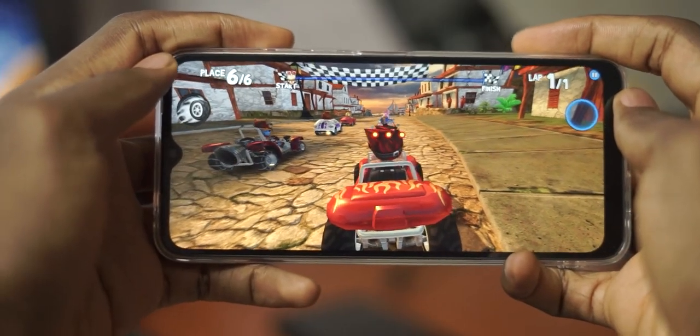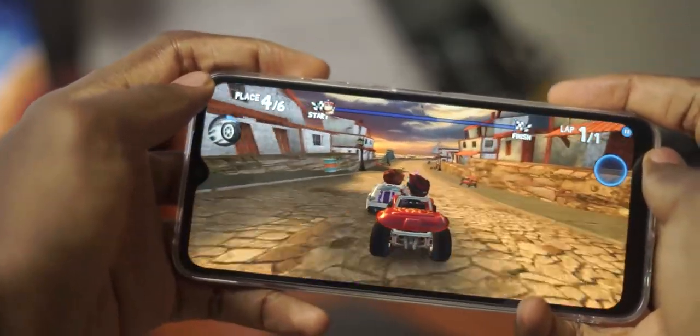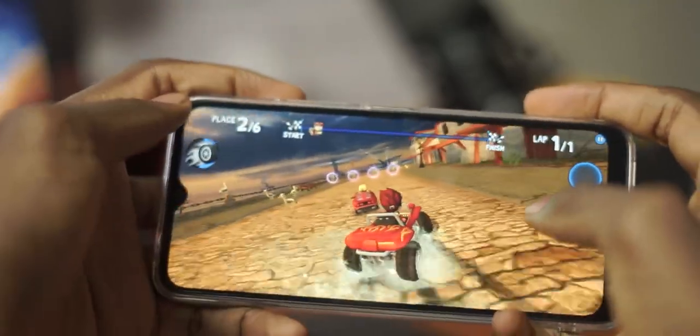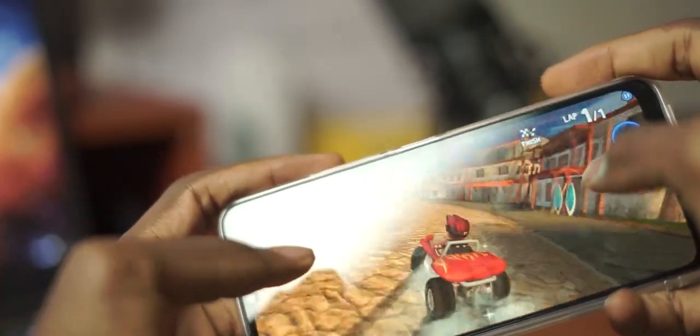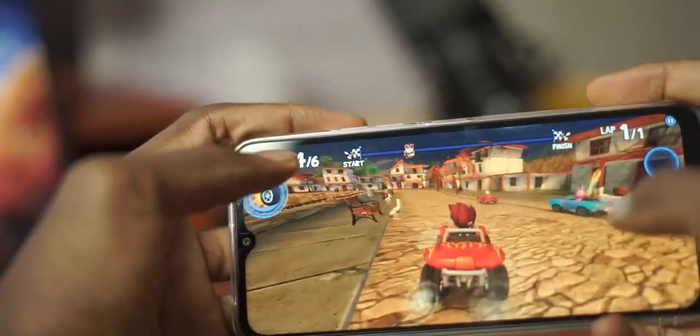For this price point we need to have very realistic expectations. Gaming on this device was actually surprisingly okay depending on the type of game you are playing. I would not recommend trying to play any graphically intensive 3D games like Call of Duty Mobile, but if you're playing something simple like Score Hero or Beach Buggy Racing, then the device should handle it quite okay.